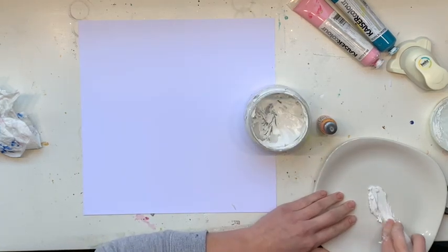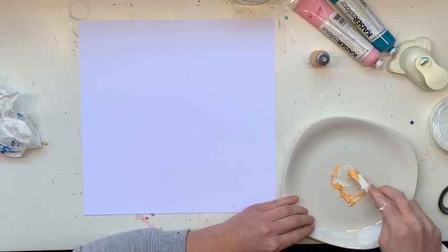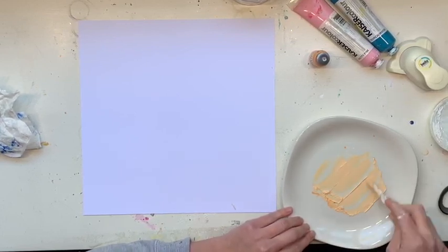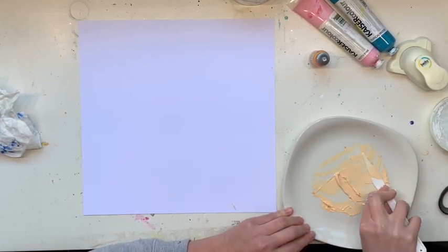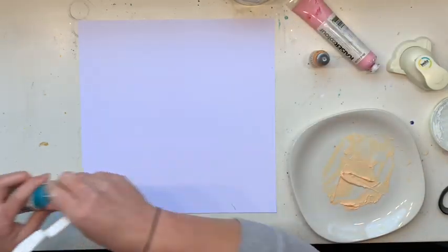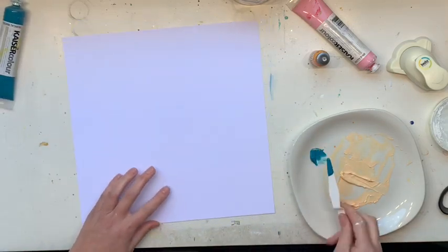I chose to color match that beautiful sea breeze teal, a light pink, and then I really wanted a yellowy mustardy type color. I didn't have one in my stash, so I actually mixed some marigold Distress Oxides ink refills into some texture paste, because the ink refills are quite runny and I didn't want to thin out a white acrylic paint.